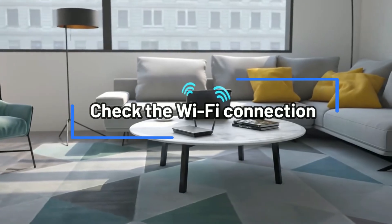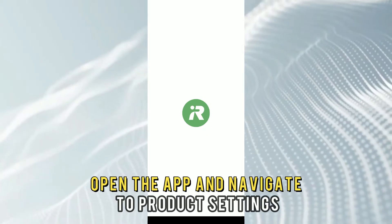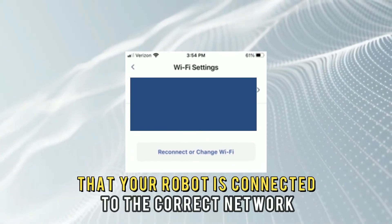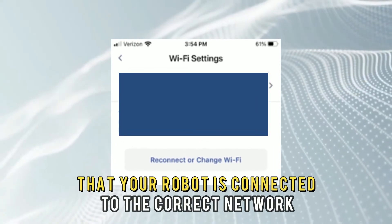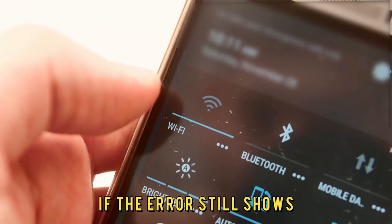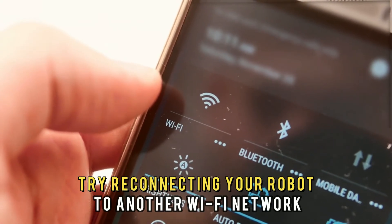Check the Wi-Fi connection. If the error reoccurs, open the app and navigate to Product Settings. Check and confirm that your robot is connected to the correct network. Click Reconnect and allow some time. If the error still shows, try reconnecting your robot to another Wi-Fi network.